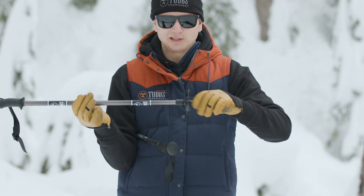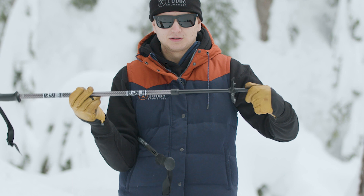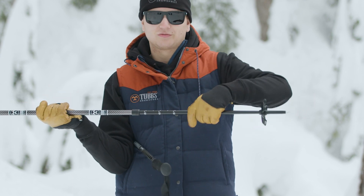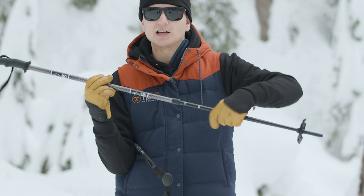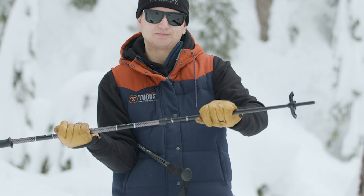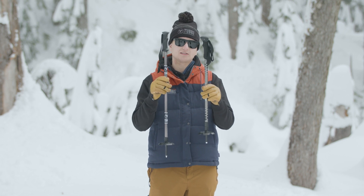You can see all you simply do is untwist the pull to lock it, pull it out to your desired length, and twist it counterclockwise back into place to lock it. You can see the three-piece pull packs down a little bit shorter than the two-piece pull.